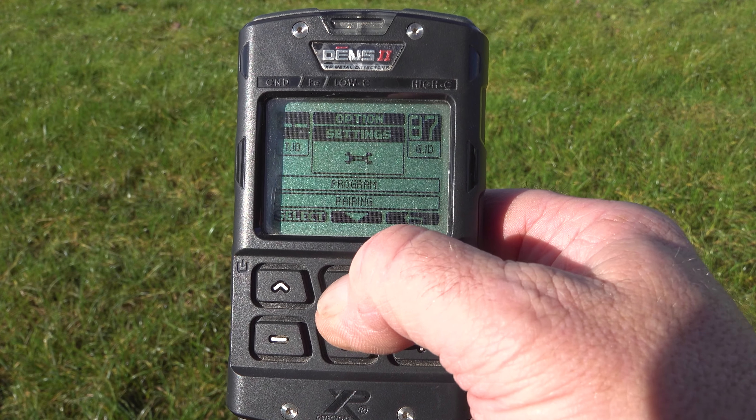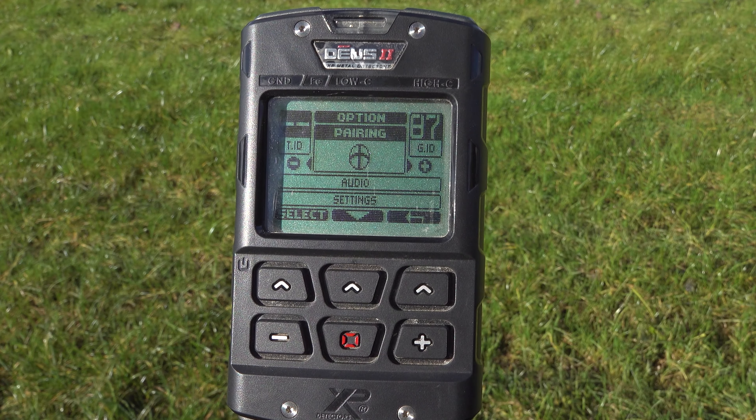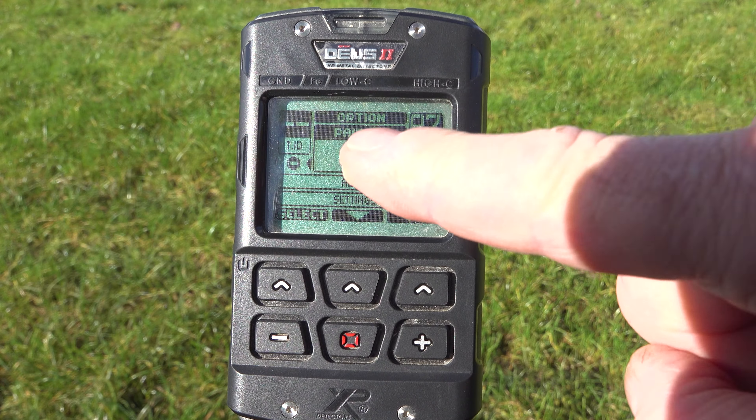Hello, thank you for joining me in this XP Deus 2 short tutorial. Today I'm going to be talking about how to pair your Deus 2 headphones with your Deus 2 RC.